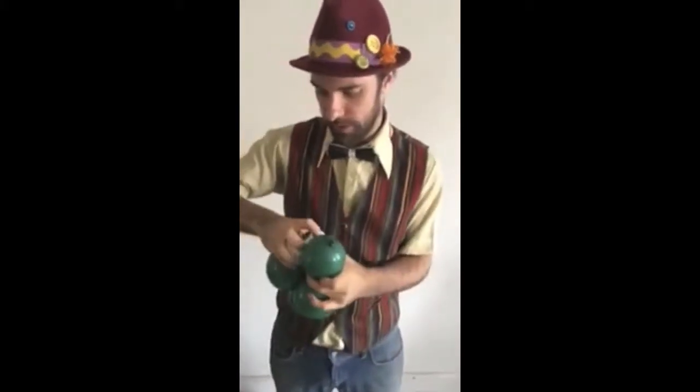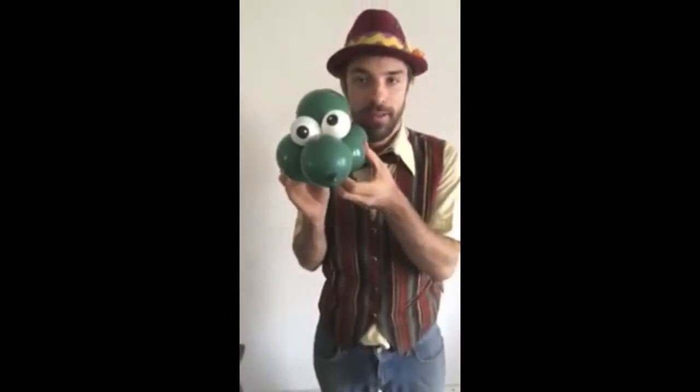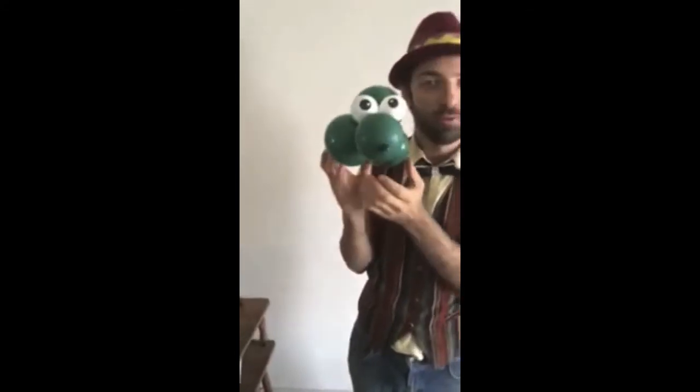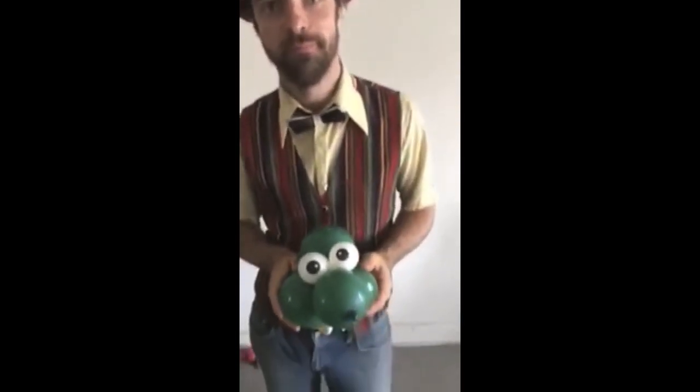And we're going to twist these on as well. And what you have is a giant baby turtle — one of the cutest balloons and one of my favorite designs, one that I came up with myself. Thank you guys! Nick from LAClown.com.